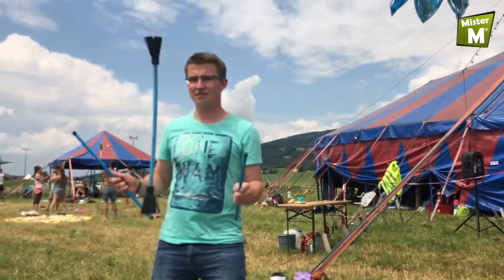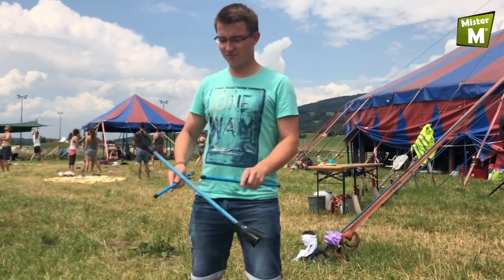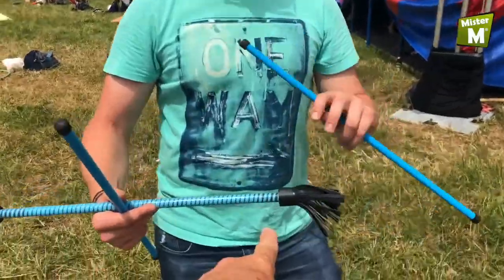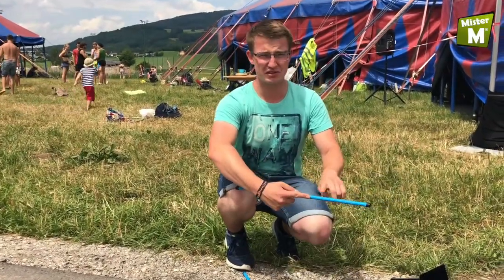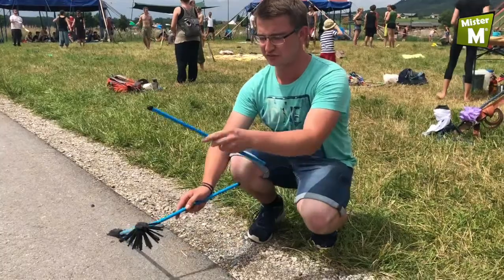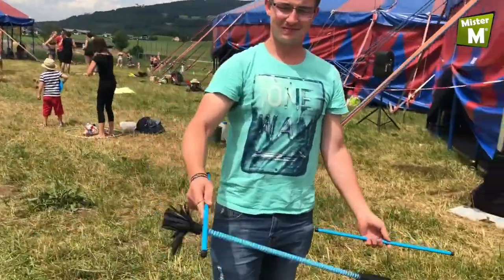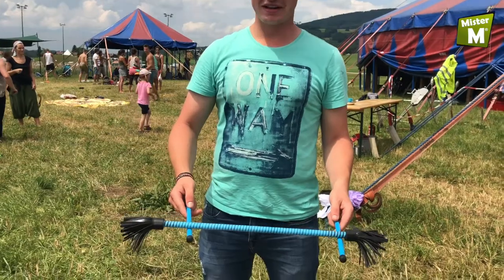And now a few tricks. The first trick is the bell spin. This is the bell and this is the stick, so the arm is rigid and the movement is short. To begin, we let the flower stick spin around the stick once, and after that: short, stiff movements.